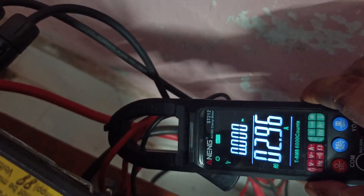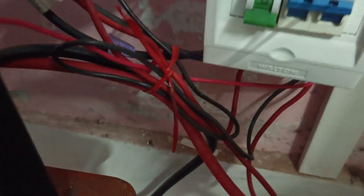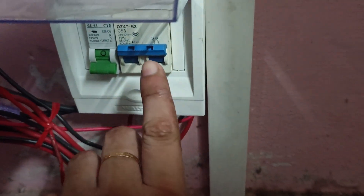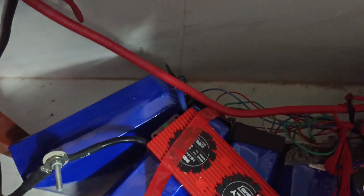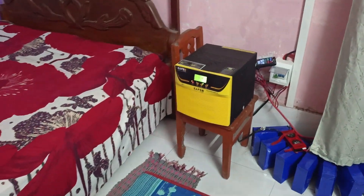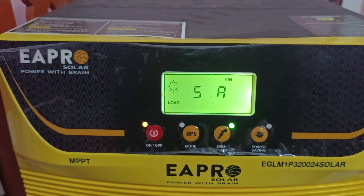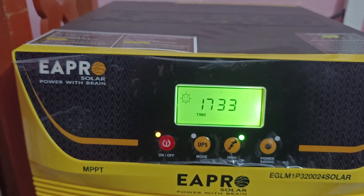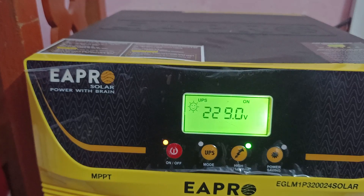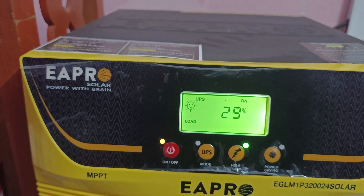My main MCB is down here, this is the solar MCB, and this is a lithium iron phosphate battery. I want to increase the load and test the maximum load capacity. You can see it is 26.6 volt and output is 229 volt AC, load at 29 percent.